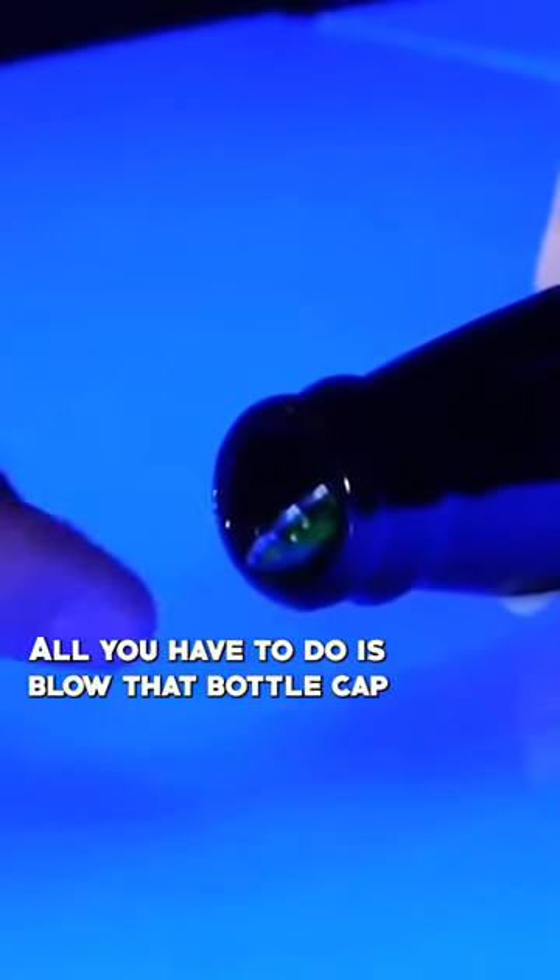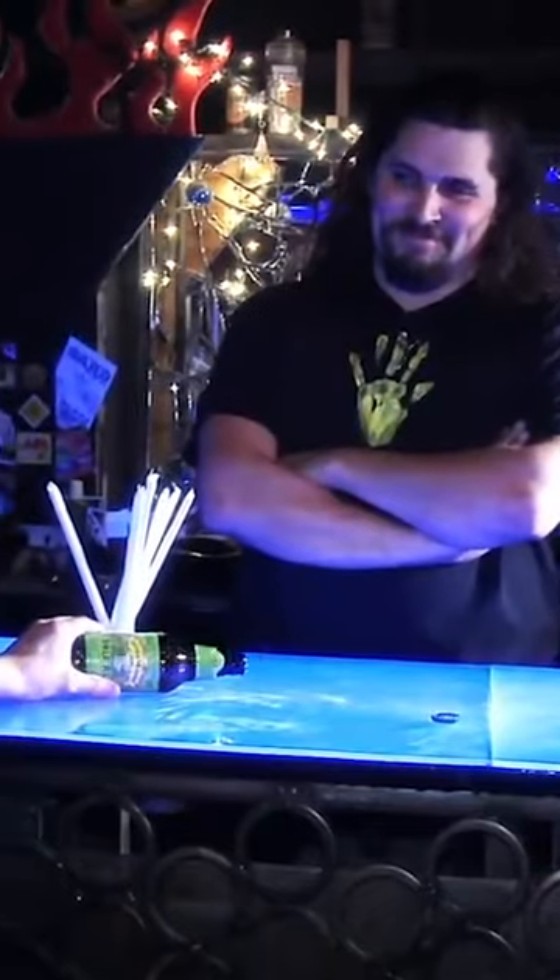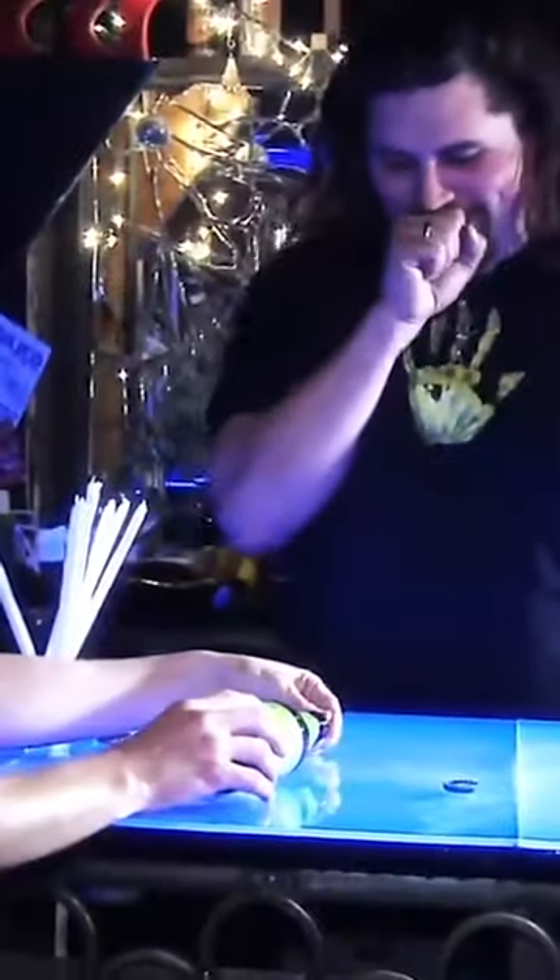All you have to do is blow that bottle cap into the bottle. Give it a big...